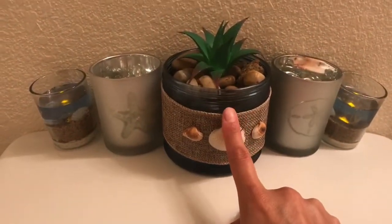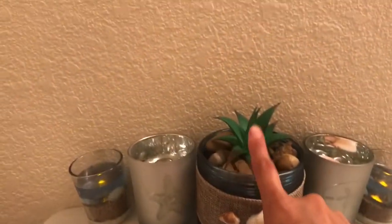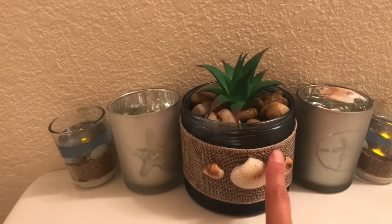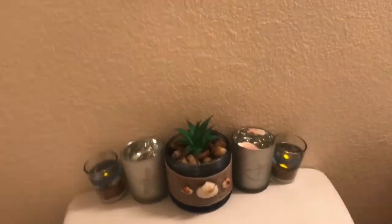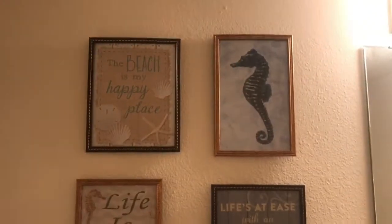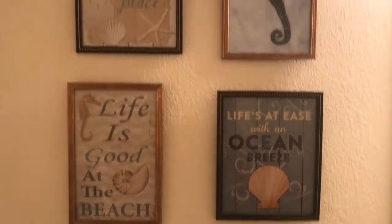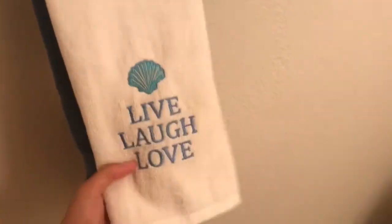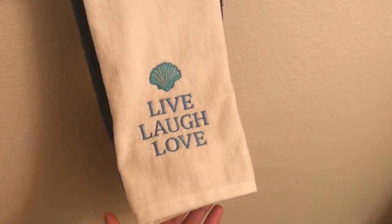The centerpiece is another empty candle jar that I added burlap and shells to, plus rocks and a succulent — because who doesn't love succulents. Above the toilet I have four picture frames from the Dollar Tree, which I'll link in a haul video below. I also have some towels from Kohl's — they aren't Dollar Tree but they tie in nicely with the Dollar Tree items.